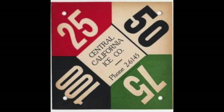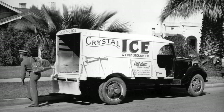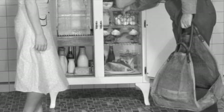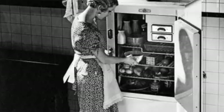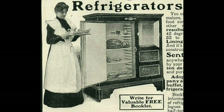And this is so cool — ice companies would give housewives their cards, and the housewives would put the cards on the windowsill so the ice company could see which size of ice was needed for delivery. The ice rested on a metal corrugated shelf, which allowed the meltwater to pass through a tube at the bottom of the compartment to a flat pan located under the icebox to catch the water.